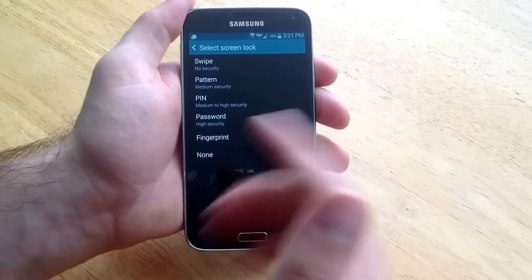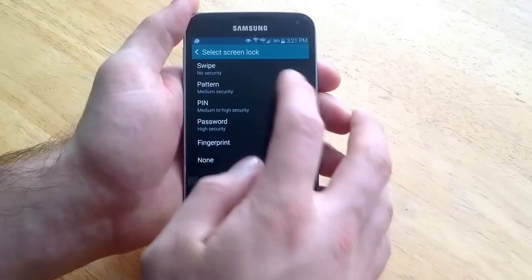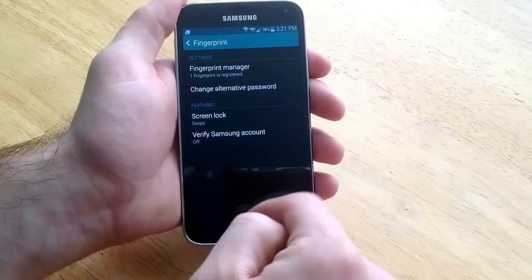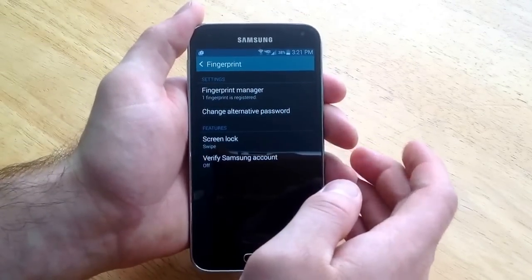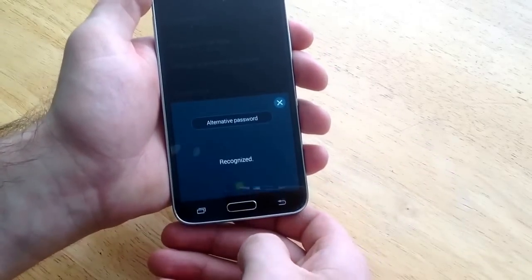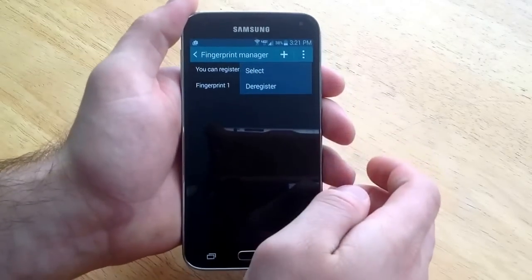If you do none, if you accidentally hit the button it will automatically go in, so you can be pocket calling people. So I am just going to go back to the swipe, and that is just going to be the regular — when you hit the power button you are going to have to just swipe it to get in. And then as you guys can see there is one fingerprint registered. What you want to do is go into there and use the fingerprint to get in. And from here you have the option to remove your fingerprint.